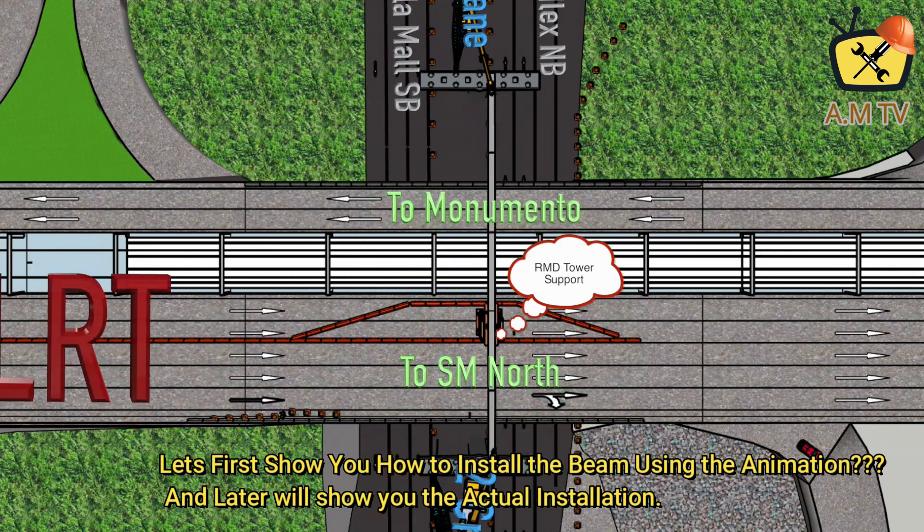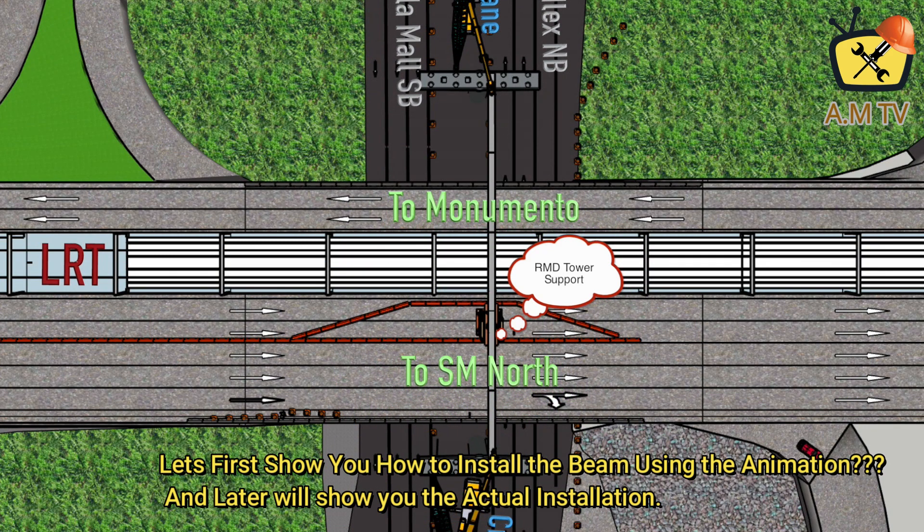Let's first show you how to install the beam using the animation, and later will show you the actual installation.